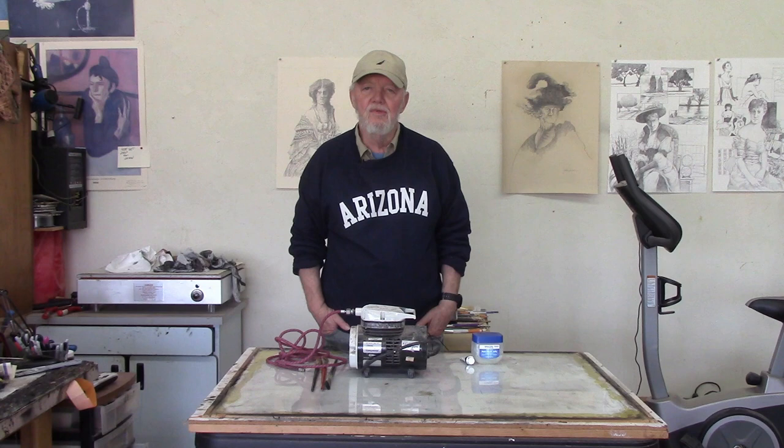My name is John Dawson, and I'm doing a series of videos on intaglio etching techniques.